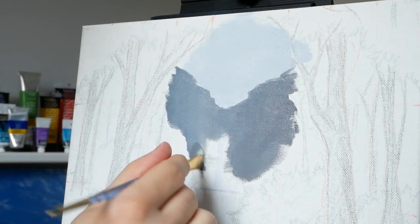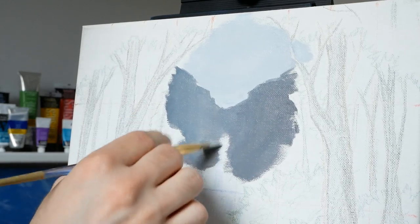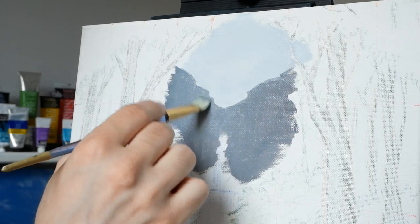I might apply my paint horizontally like this, but then in the end — before it dries — I do go back to a vertical stroke to even it out.